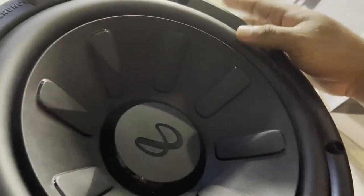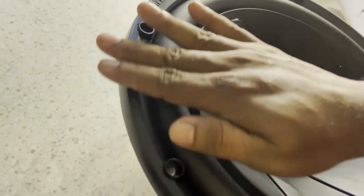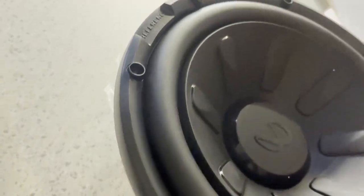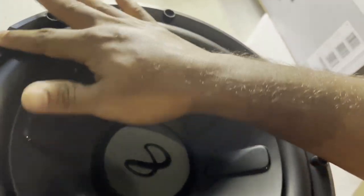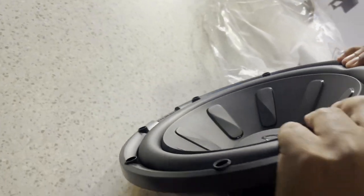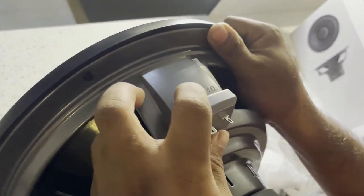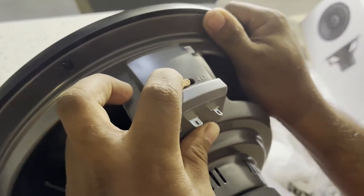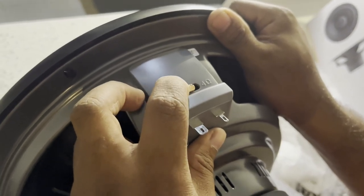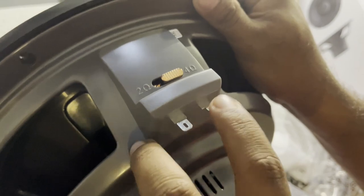This is the edge. This is a 2 ohm to 4 ohm switch. This is the dual coil or single coil — it is a 2/4 ohm switch.